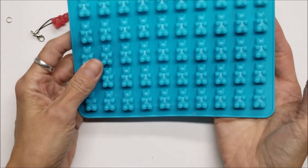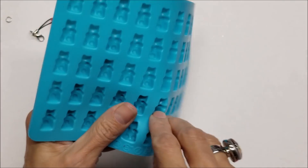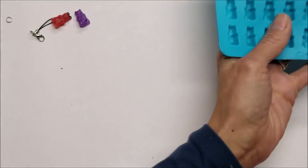What I got was this gummy bear mold from Amazon, and it comes in a set of three so you can share with a friend.